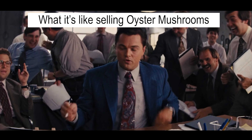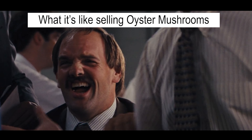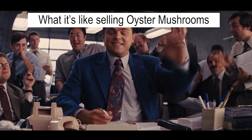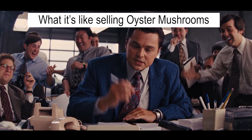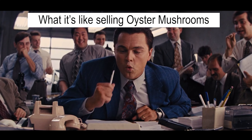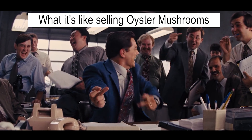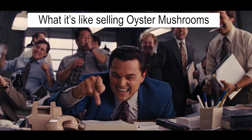Excellent choice, Kevin. How much do you want to go for this time? Let's do five kilograms. Shall we try 8,000, Kevin? Alright, let's do ten. Ten? Do you want to do that? Excellent choice. Kevin, let me lock in those mushrooms and get back to you in a few minutes with an exact confirmation. And welcome to oyster mushrooms. Thanks, man. I'm going to have a beer. It's fun. Take it easy, Kev.